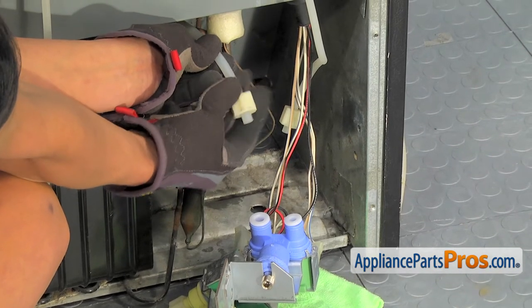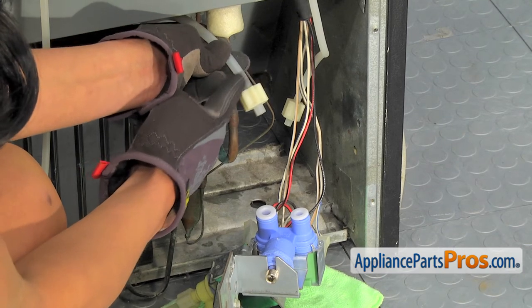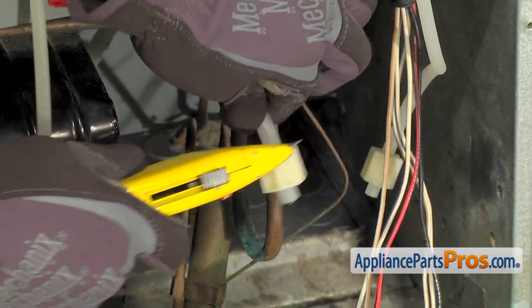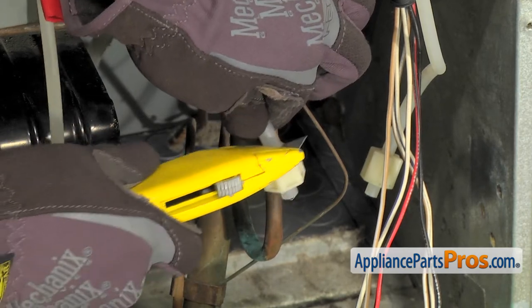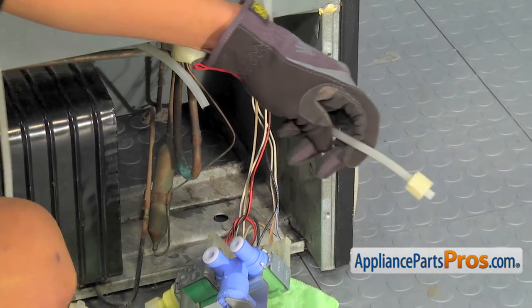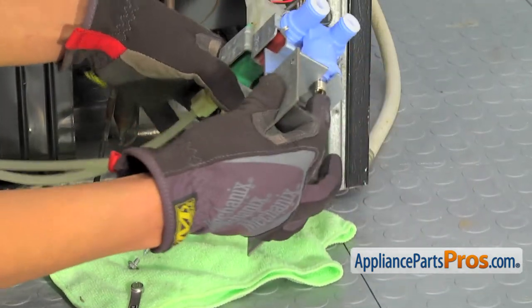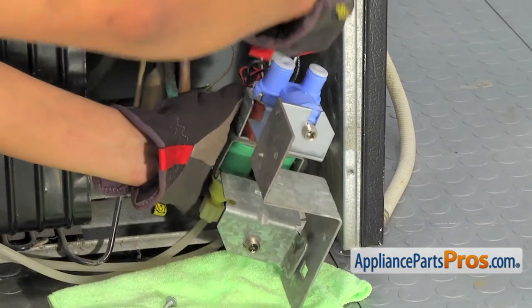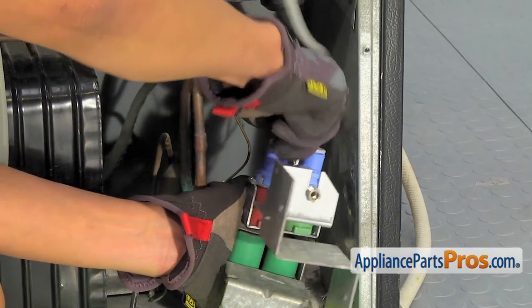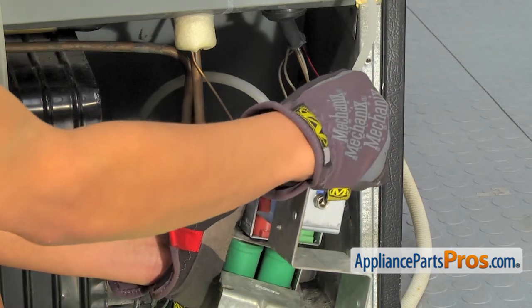The water lines have a different connector than the new part. This is a quick connect, so we'll cut the line here. I'll use a razor knife to cut this line — be very careful next to your fingers. The other water line has the same connector; we'll cut it as well. We'll line these two pieces up and then put our larger water line on the left side. Just push it in, give it a tug, make sure it's secure. The smaller line goes in on the smaller side — push it in, give it a tug, make sure it's secure.